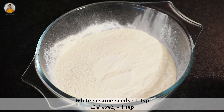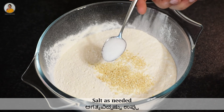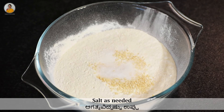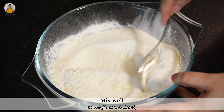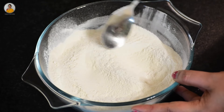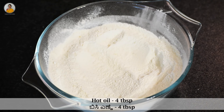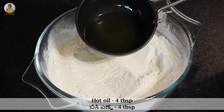Now to this add one teaspoon of white sesame seeds and some salt as needed. Slightly give this a mix, and then add four tablespoons of hot oil.